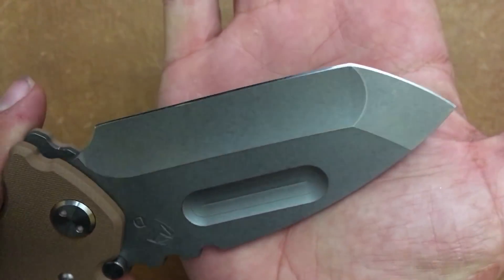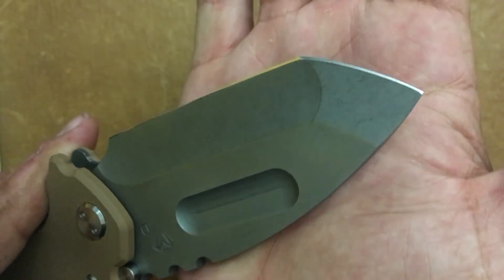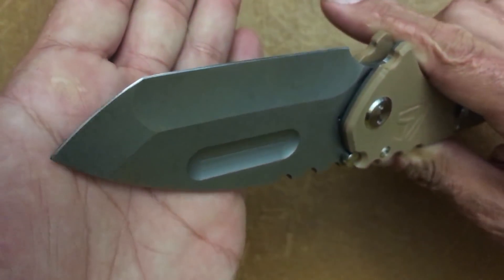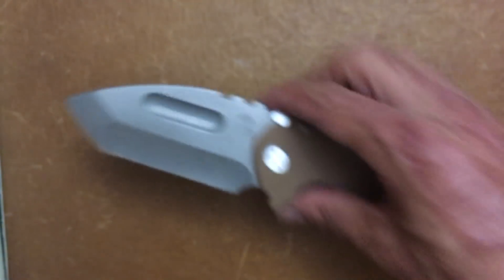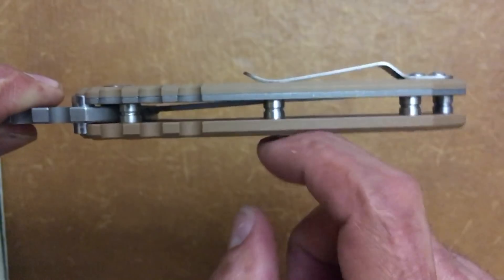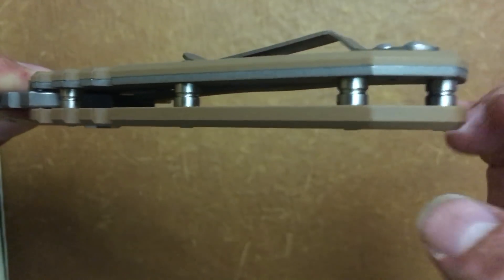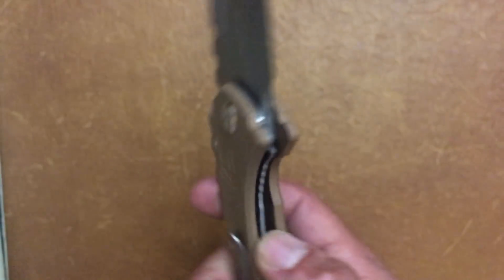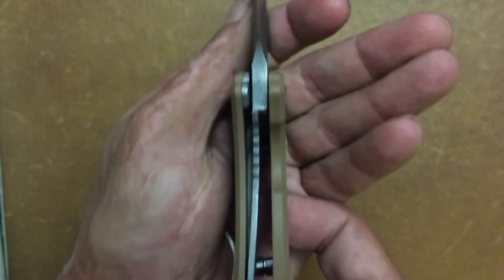This production knife comes with a mirror-polish edge — a super sharp mirror-polish edge. Even after cutting a good bit of cardboard it still has no snags. It has flow-through construction so you can blow it out with compressed air if it gets dirty. You have titanium barrel standoffs — a nice added touch. It's a titanium liner lock, and the liner is very robust, the size of some frame locks out there.